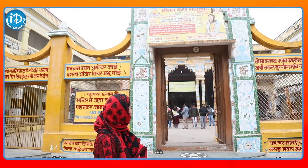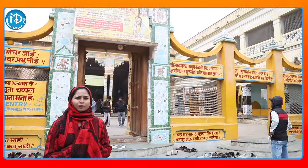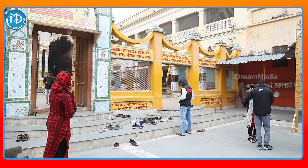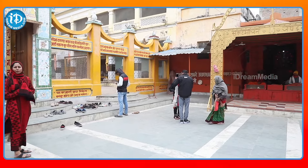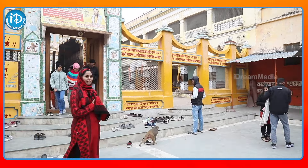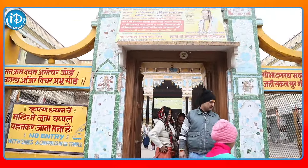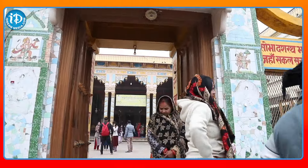Now let's take a look at the entrance. I was able to see a lot of the entrance here. Let's take a look at the entrance again.